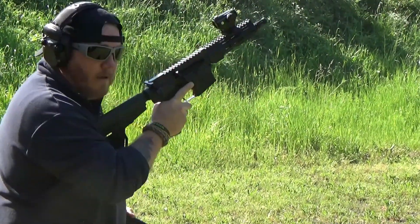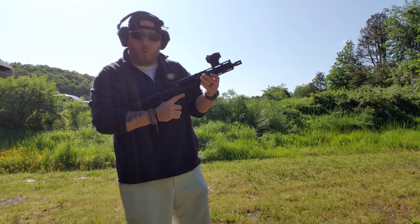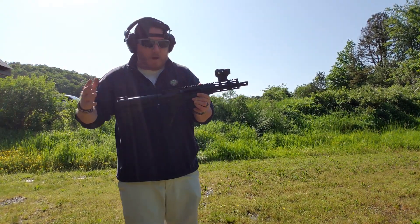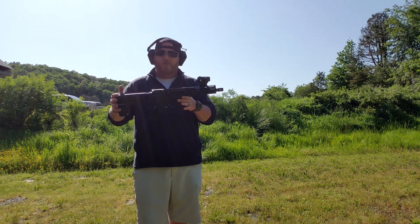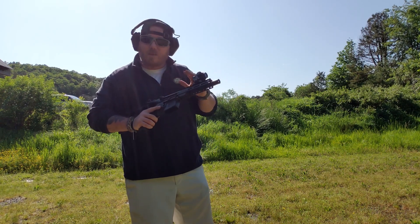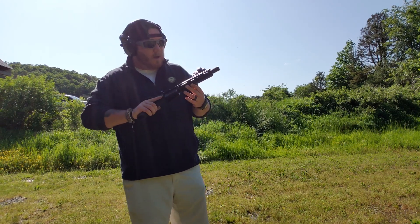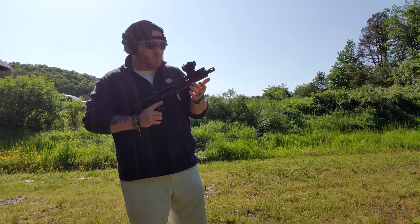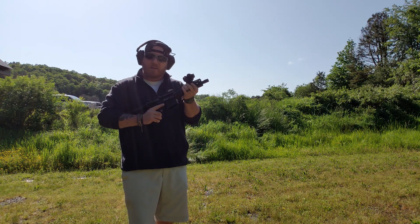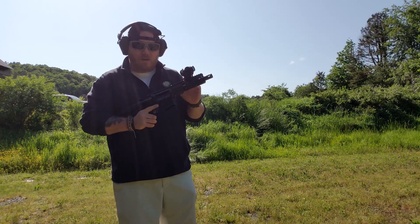You can definitely feel the gases. The hand guard does not overheat — it's warm, you can feel it, but it is definitely not going to burn. When you're talking about a 7 inch barrel, there's not a whole lot of travel for that gas — it's going to have to go somewhere pretty quickly. That's going to be typical with most shorter barreled pistols or short barreled rifles as far as the gas goes. Like I said, I could feel it and it was warm, but the hand guard itself did not overheat. I never had to take my hand off the hand guard.